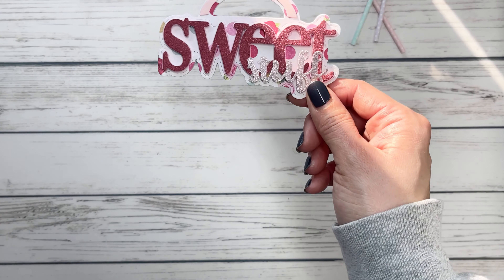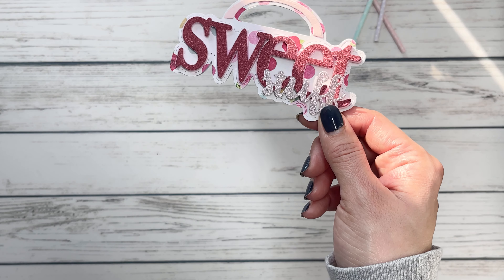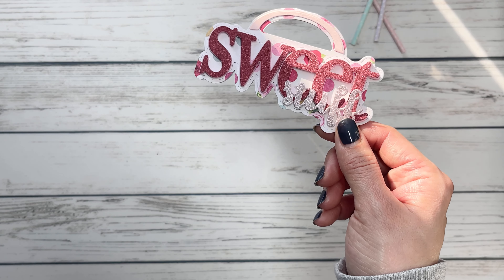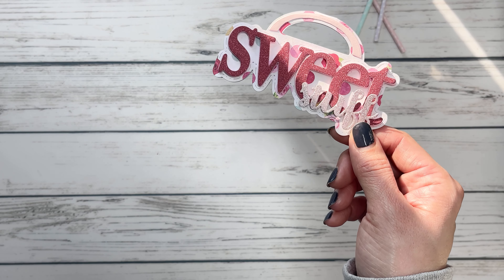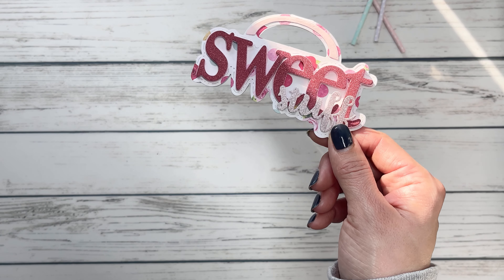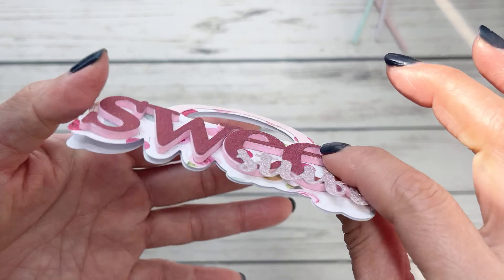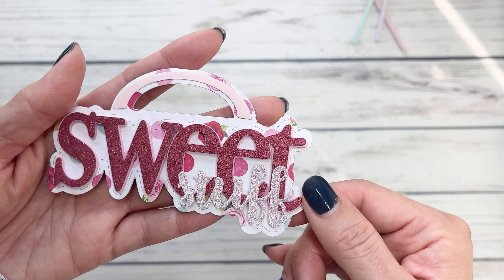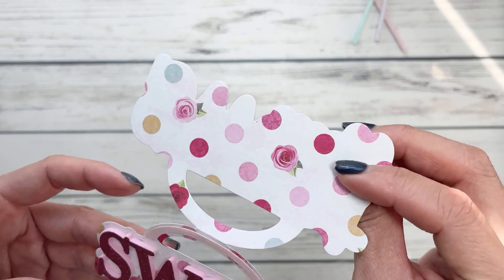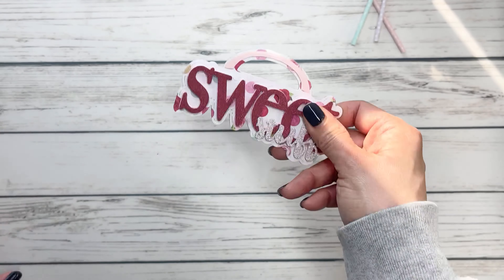Here's a new bag topper — so cute. It says sweet stuff and it is simply adorable. I puffed it up on some pink foam. I love this pink foam. And then I kept the top one flat just because I wanted the sentiment. I used this really pretty rose paper and I'm going to make a couple more of these just to add to baggies.